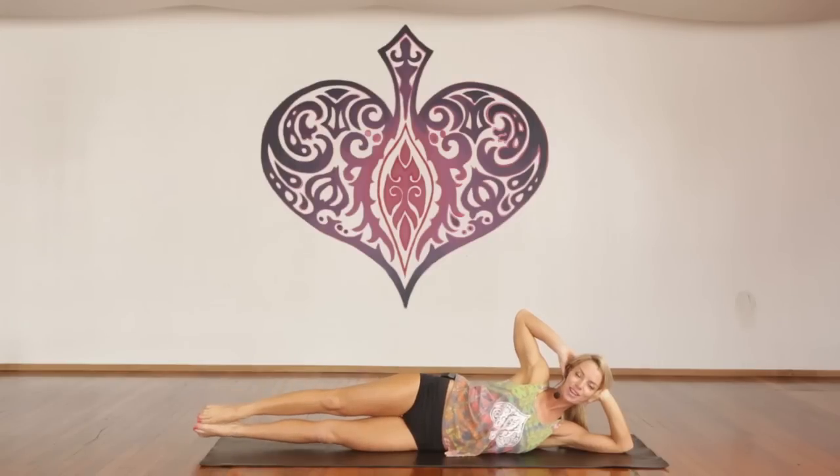Inhale, hold, little pulses. Let's go — one through ten, continuing for forty total pulses, then counting back down. Inhale, lift.